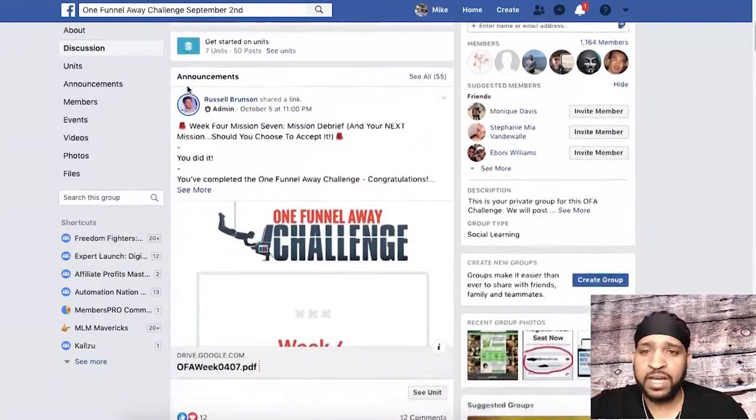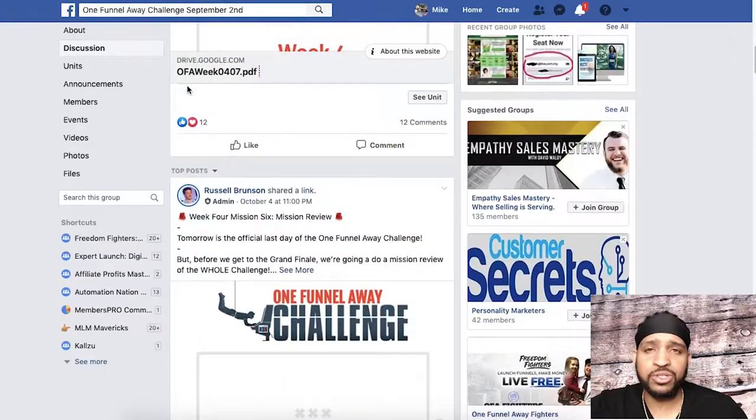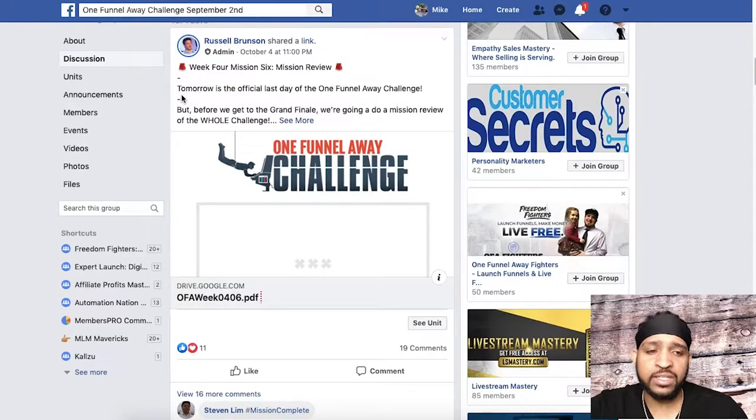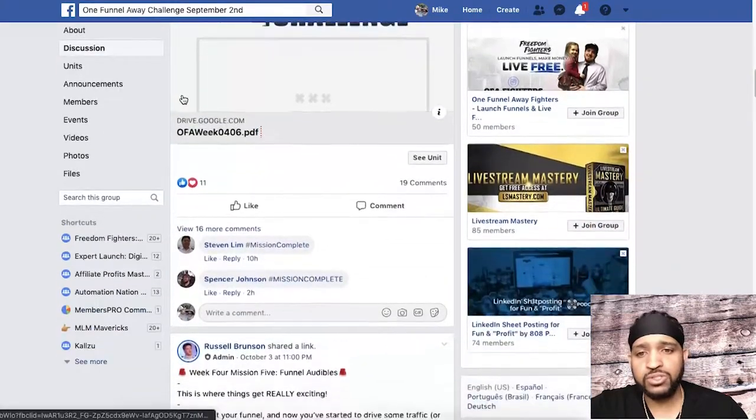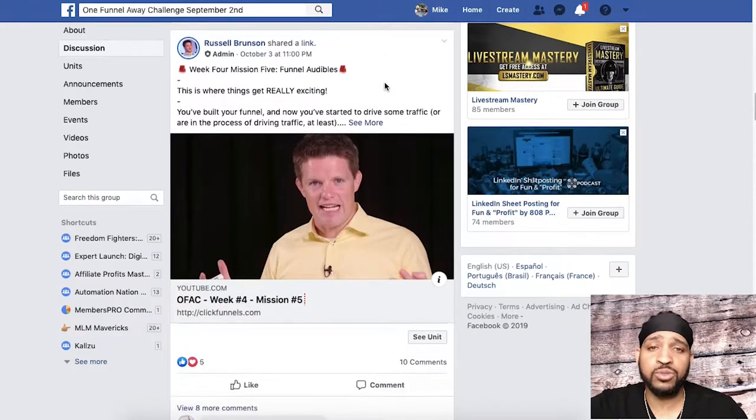Basically, everybody who's also in the same challenge as you will have access to this Facebook group. This is a place where you can mastermind, exchange notes, talk about what you're doing. Also, every day there are specific coaches in the group who do Facebook Lives going over the training for that day and answering questions. This group is meant to keep you engaged and keep you accountable, because it's very easy to lose track and miss a day. You want to make sure you take out an hour or two a day to dedicate to the challenge. This is just here to help keep you accountable, motivated, and going — you can network and meet other people who are also in the challenge.